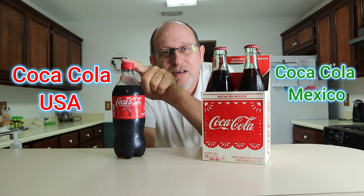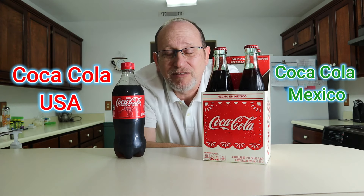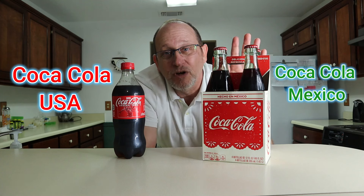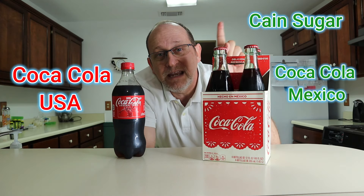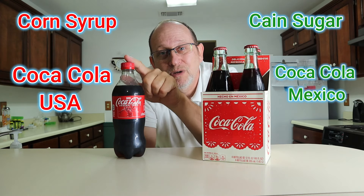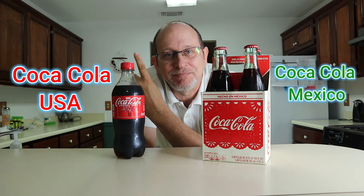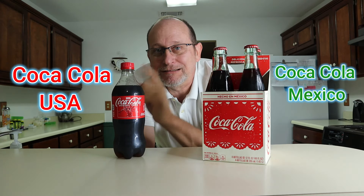What's going on YouTube, welcome back to another summer edition of I Know Chris. As you've seen in the thumbnail, we have Coca-Cola from the US — made in Atlanta, Georgia — and then we have Coca-Cola made in Mexico. Now you may be asking yourself, what is the difference? Well, Mexican Coca-Cola is made with cane sugar and US Coca-Cola is made with corn syrup.